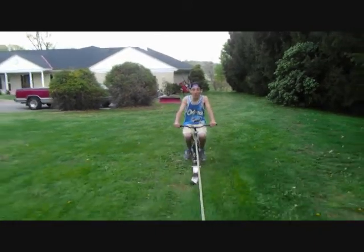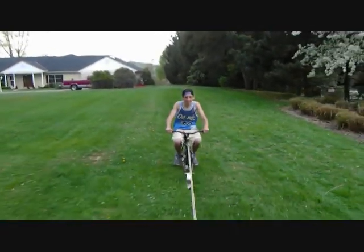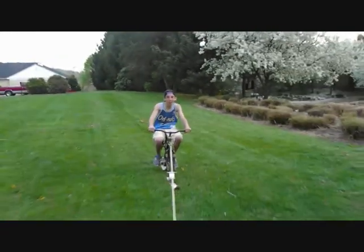Woo-hoo! This thing's awesome. I would buy this product. And it handles great. She handles like a boss.